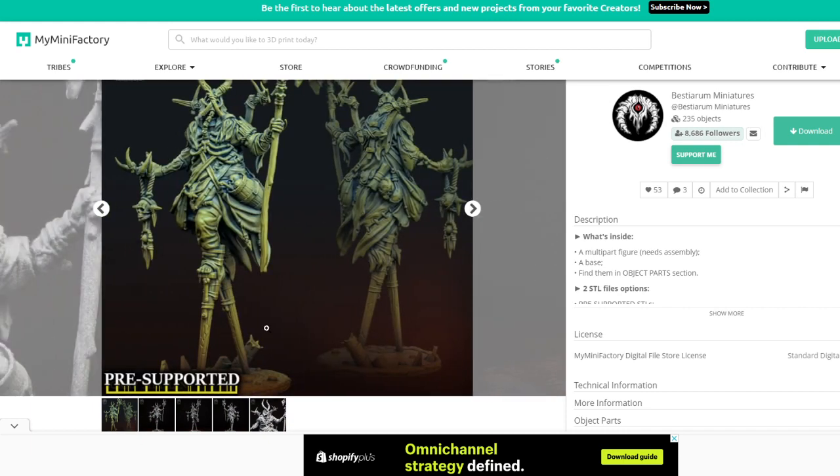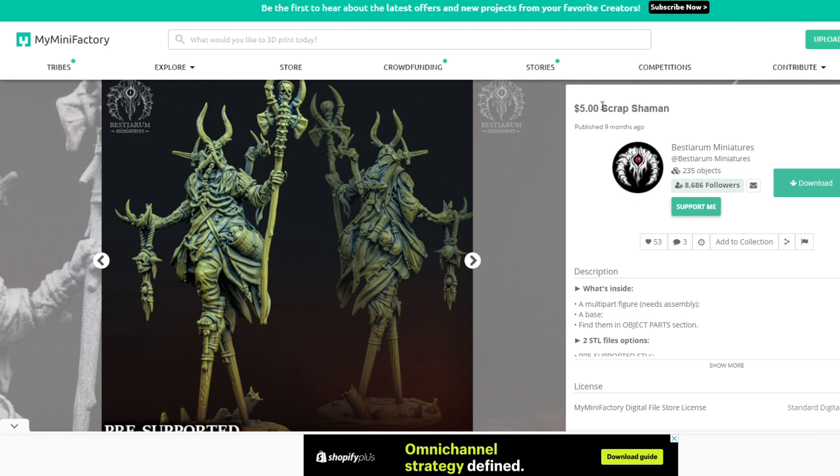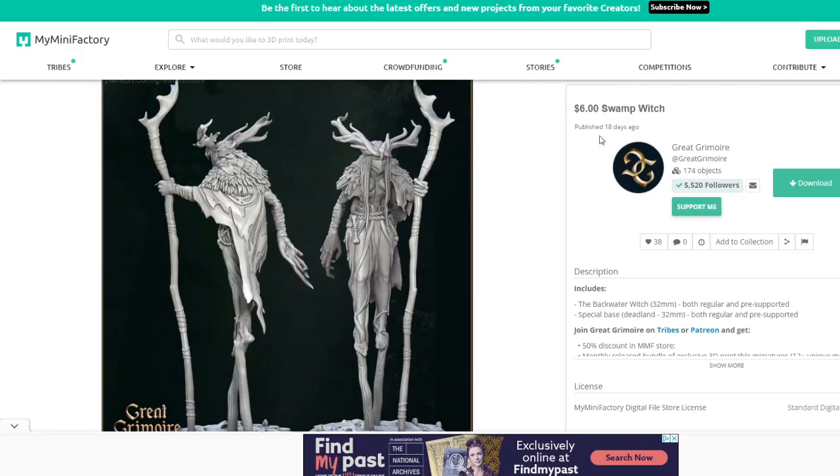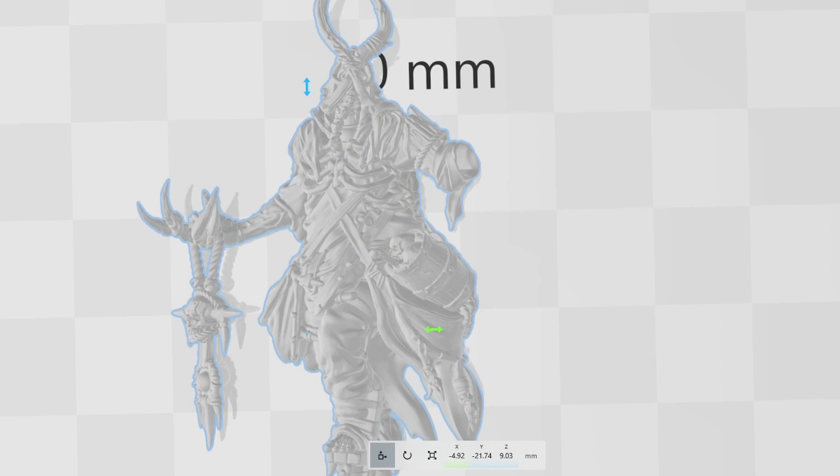Going onto MyMiniFactory, I found a miniature from Bestiarum Miniatures which is on stilts — I think it's really cool. It's called the Scrap Shaman and it's only five dollars. I'm going to take the lower half from this guy for sure. For the top half I'll take from the Lender set — I want something with a big belly — from STL Miniatures, which I already have in my Patreon library. I'm also a member of the Great Grimoire Patreon and I'm going to take the swamp witch's staff and hand from that, though I want to make my own root hair rather than use theirs.